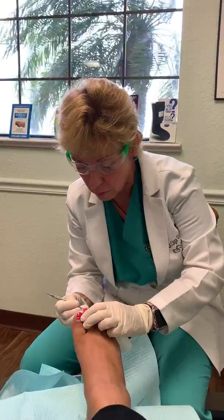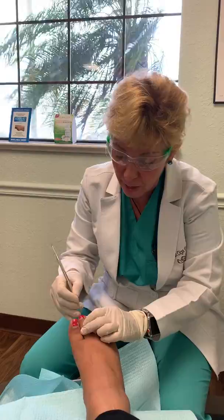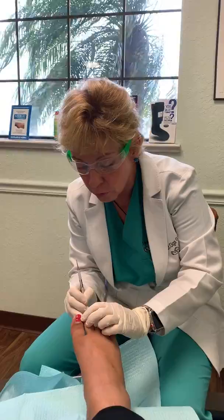When they are pretty bad, we also do a procedure called a phenol. That one's good because it prevents the root of the nail from ever coming back — we put a little bit of medicine right in the corner where the nail root is, it deadens the root of the nail, and then they can say goodbye to ingrown toenails.